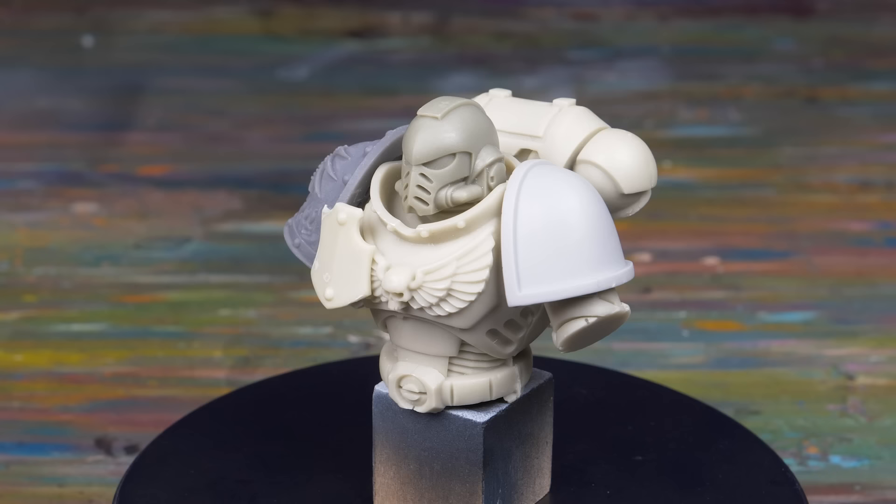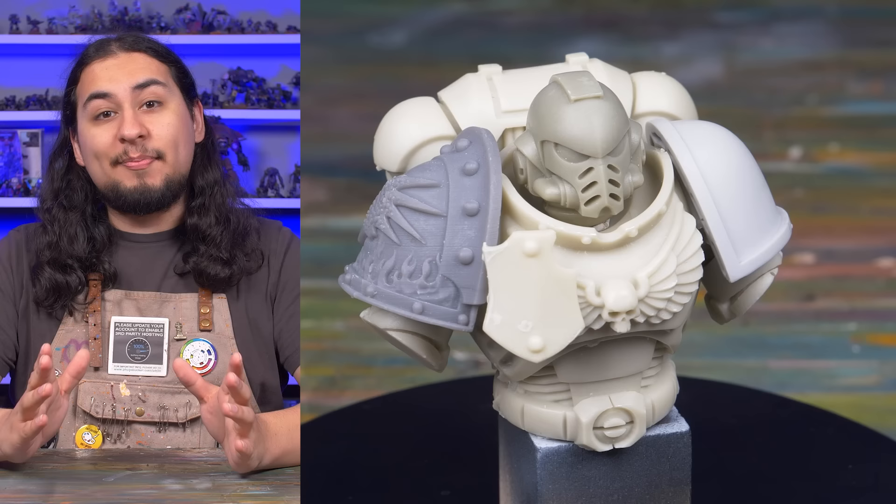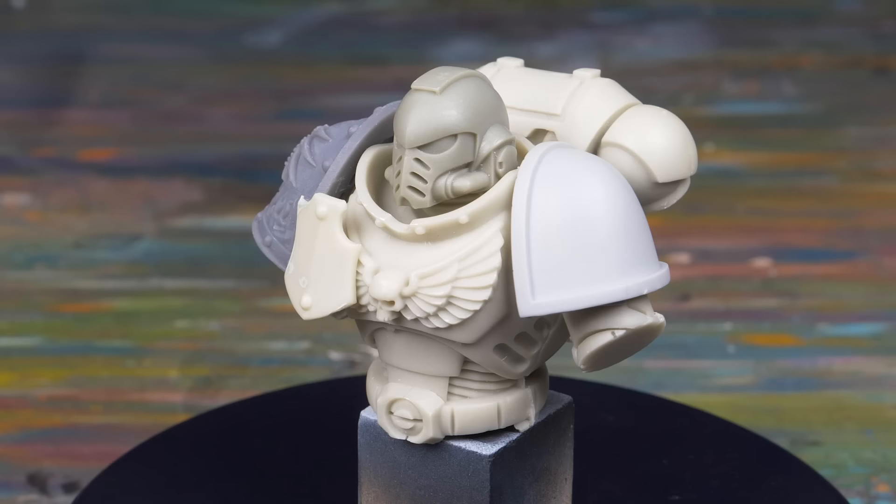It might not have the polish or fit and finish of a real product, but you usually get something much more unique. This model will be literally the perfect experiment to see where my large space marine painting skills are at, what exactly I can do, and what I need to improve on.